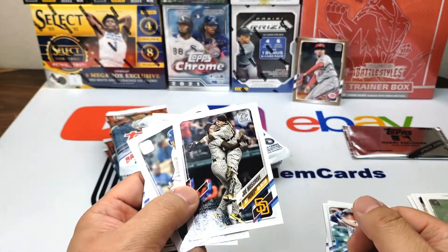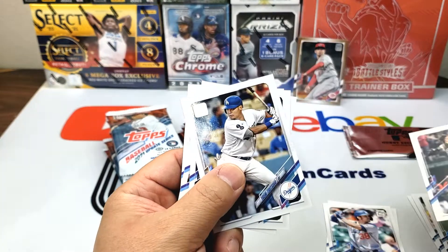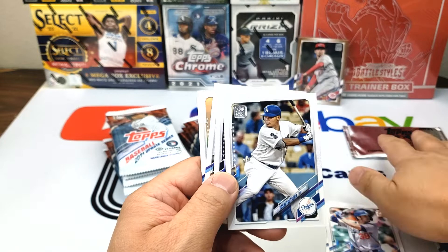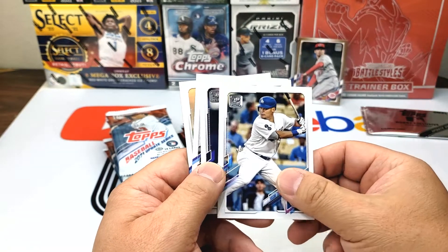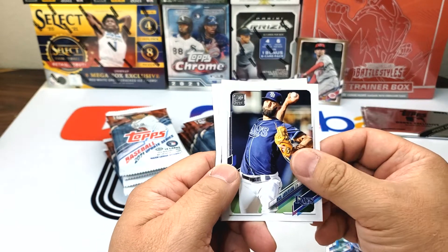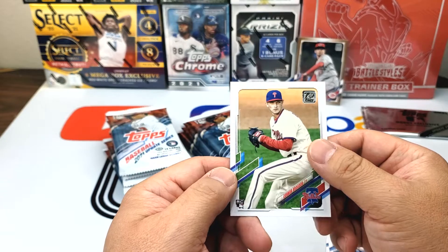Here we have Joe Musgrove — first Padres no-hitter in franchise history. Yoshi Tsutsugo, the Dodgers picked him up but unfortunately I think they later released him and then he went to Pittsburgh. Nick Anderson, Travis Shaw, Connor Brogan.